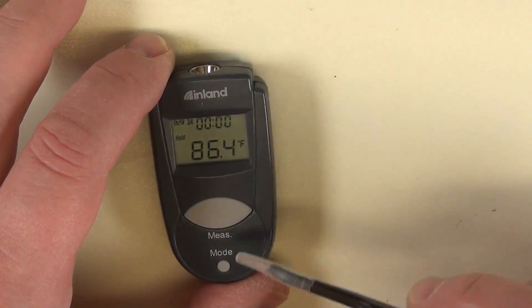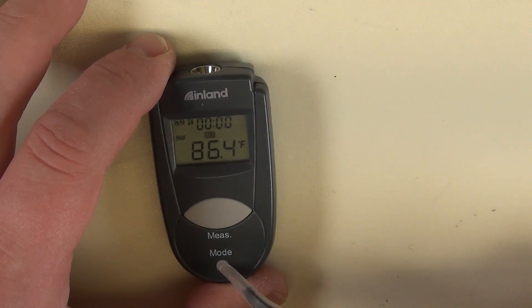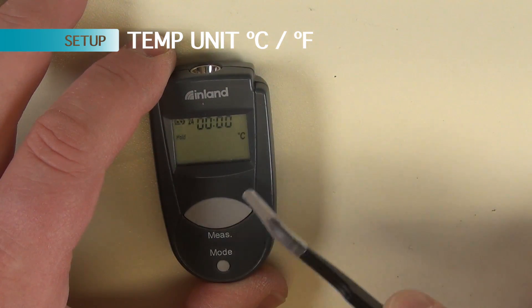Now we're going to set the time. I push and hold here to see what happens. It only says min, max, lock. There's a timer symbol. Fahrenheit. If I push here, now I have Celsius.